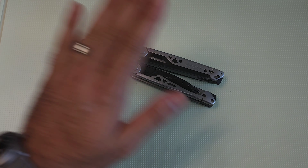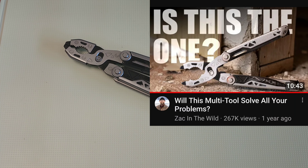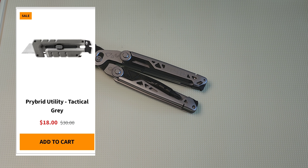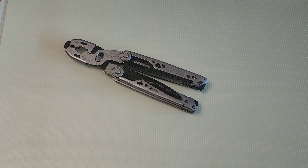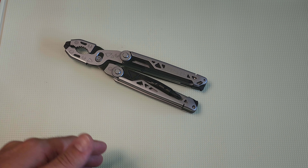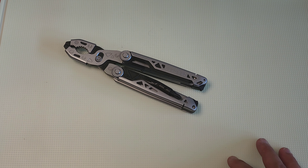If you want a great review of this, go check out Zack's review of the Dual Force on his channel — I'll put a link in the description. There's also going to be the Prybrid, which is really popular, for around $18. I might even explore those hatchets that have storage in the handle — they look more like a gimmick than anything else, but maybe I'm wrong. Let me know down in the comments if you already have those hatchets — are they any good?